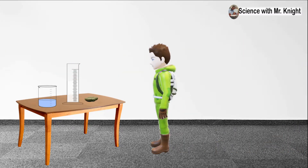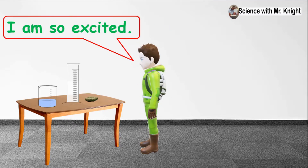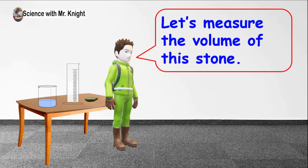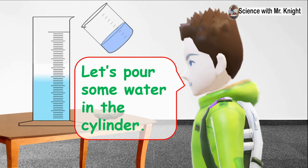What's over there? I'm so excited! Let's measure the volume of this thorn. Let's pour some water in the cylinder.